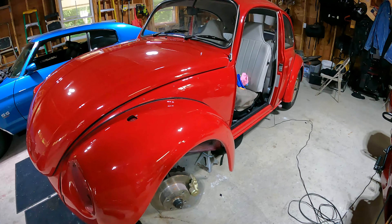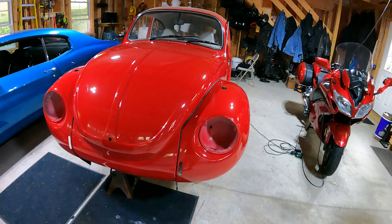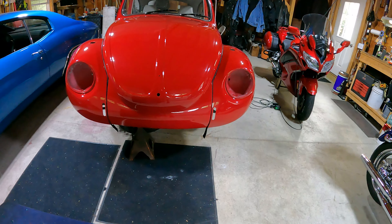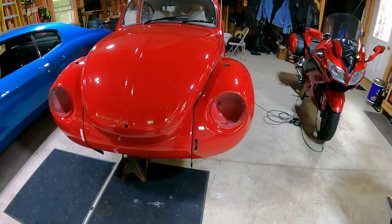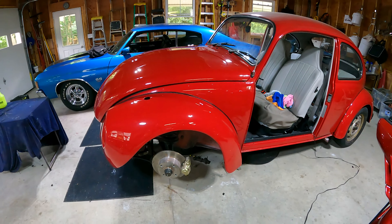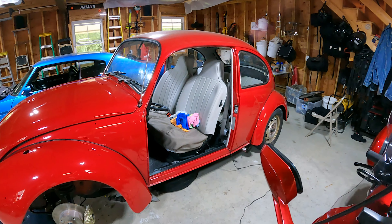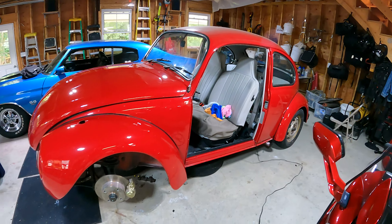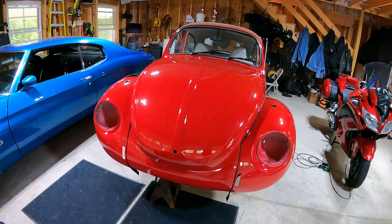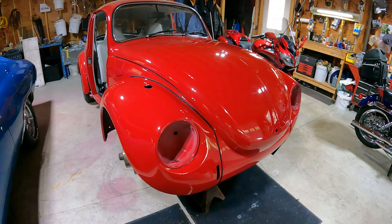Alright guys, we are back — the front end is all on, both fenders are on, hood's on, got the welting in there. It is taking one giant step forward, such a good sight to see. It's really looking like a Volkswagen again. Doors still aren't on, those are going to be the last things to do. Today I only have a little bit of time, so I'm going to try to do the headlights and the turn signals.